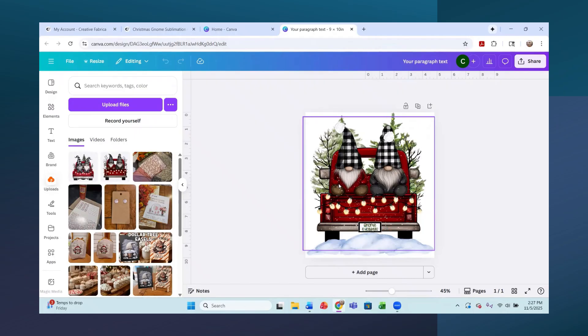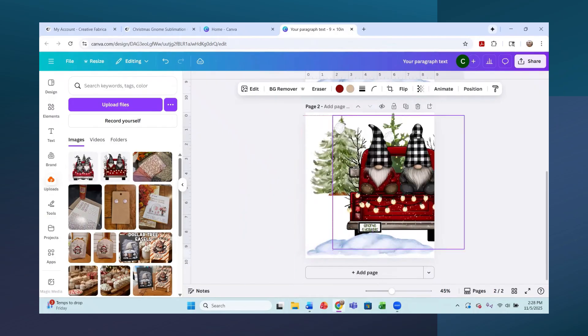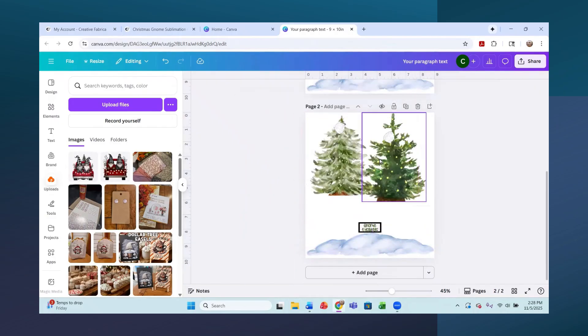I did this design in a nine inch wide by ten inch high canvas, because this is what I put on the shirt and that's the size I wanted. I'm going to duplicate this for you and remove the Creative Fabrica image. You can see the other items I brought into the design: this Christmas tree, two cotton balls, the text 'Gnome for Holidays,' a license plate, and some snow.